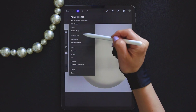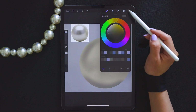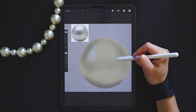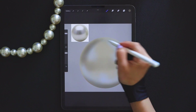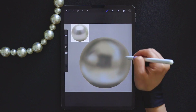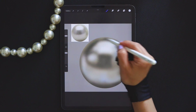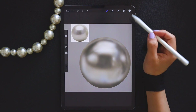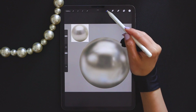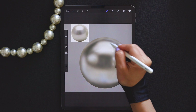If you feel the brush is too hard, you can use Gaussian Blur to make the brush softer. I added a touch of blue hue to make the pearl look more oceanic. This pearl is basically formed. Finally, we add some pure white highlights. You can add them wherever you like to enhance the glossiness of the pearl.